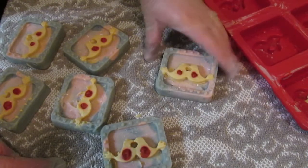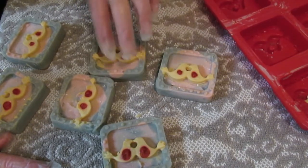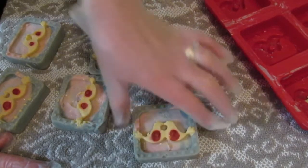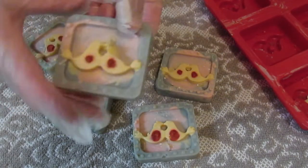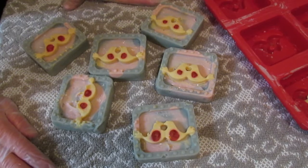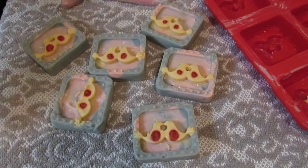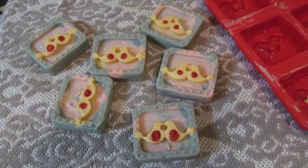That one came out okay. There are probably two that I really like — these two. This one's headless, this one has too much red on the wings, and this one has one head right. So that was fun, and I think I want to try that again sometime and learn from my mistakes. See you soon.